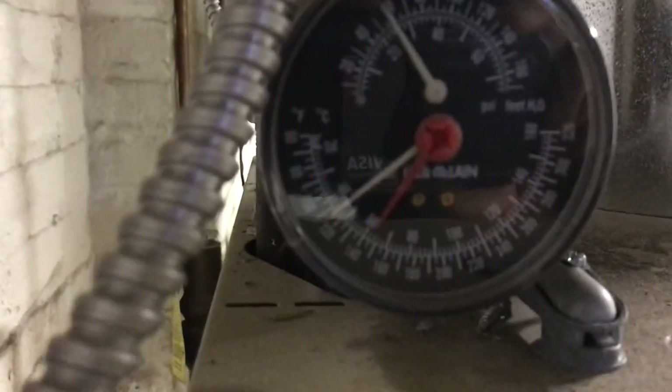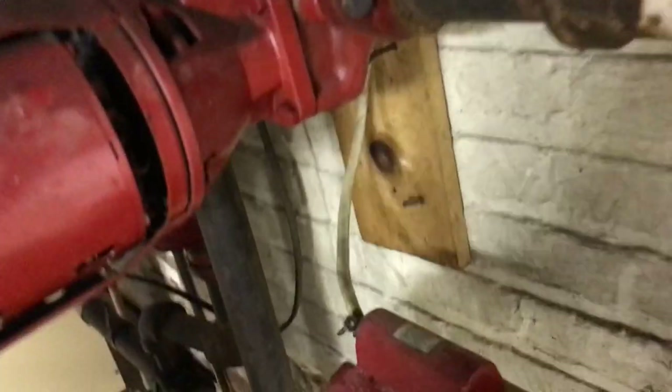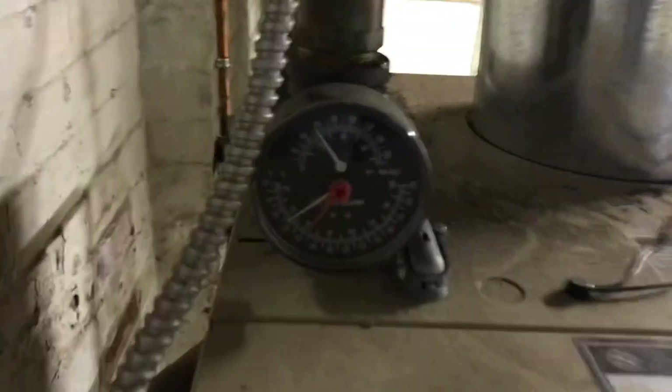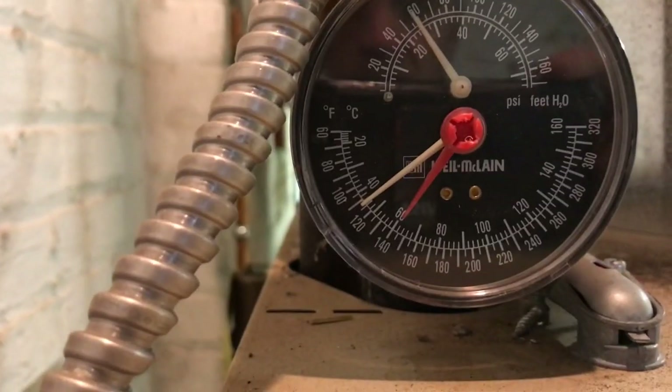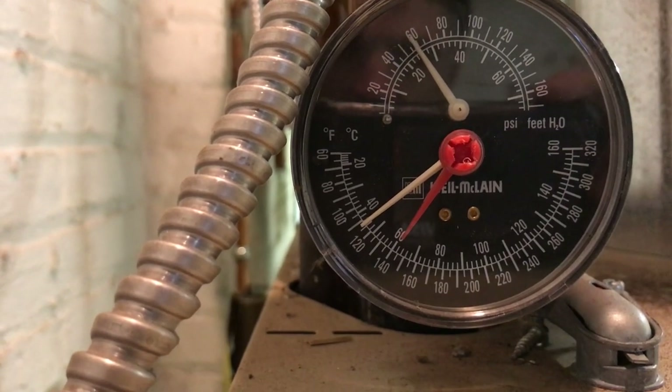Shut it off, run back. I'm assuming that the circulator pump will be off but it'll still be fired. Okay, still firing — temperature hasn't really started going up. Verify the circulator pump is off — off, off, all three pumps are off. So I've learned that I should have a circulator pump here in my loop.